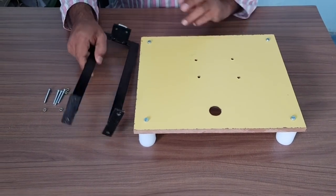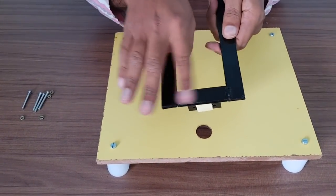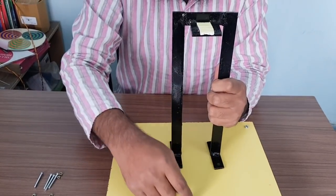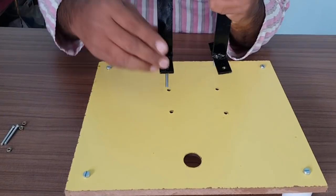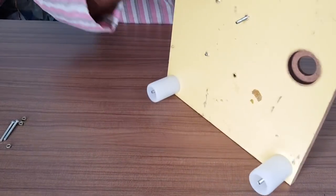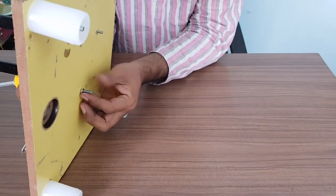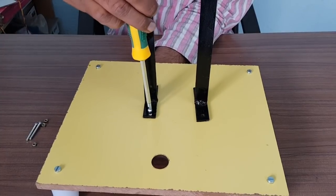Now this base is ready with these four white bushes. After that, we have to fix the frame. Make sure that one side has the metal platform — this metal platform will come towards the big hole. We have to fix this frame using two nut-bolt pairs like this, and from the bottom we will put the nut, holding it from the downside with your finger and tightening it with a screwdriver.